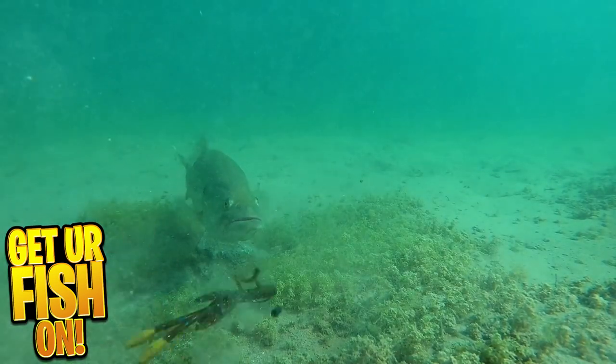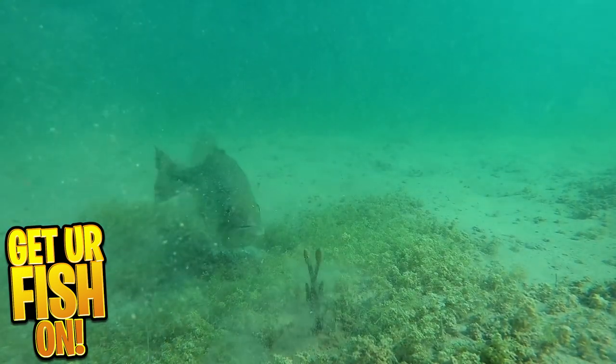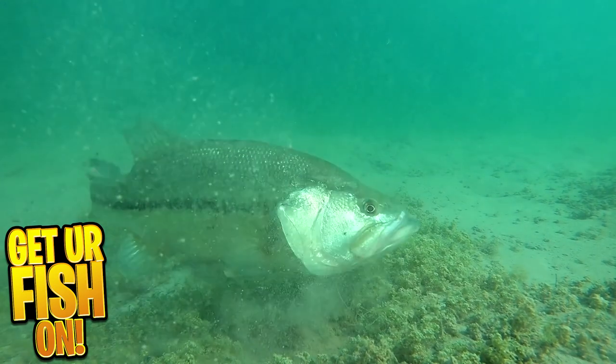Why would you have a Texas rig on with your soft plastic? There are many different ways to fish it — you can drag it, bounce it, fish it in heavy cover. You can get that bait into all sorts of places where bass are going to hide. If they can see your bait and they can sense or feel it, they're going to come over for a reaction strike, and it's a great way to catch fish year round.